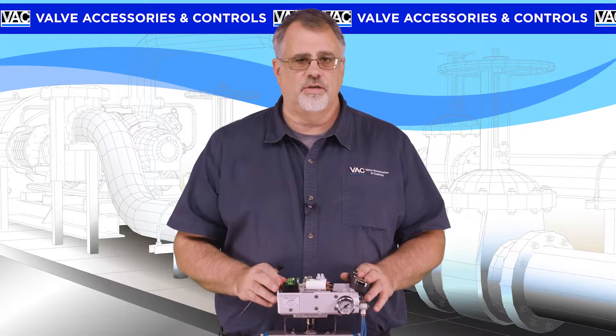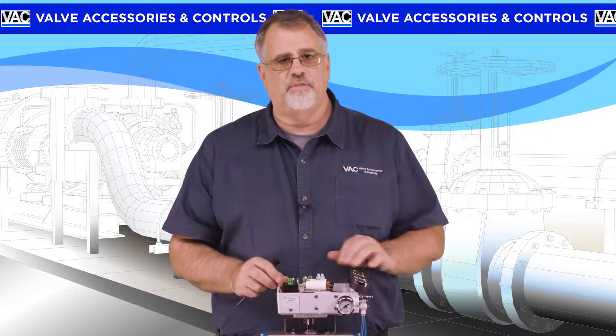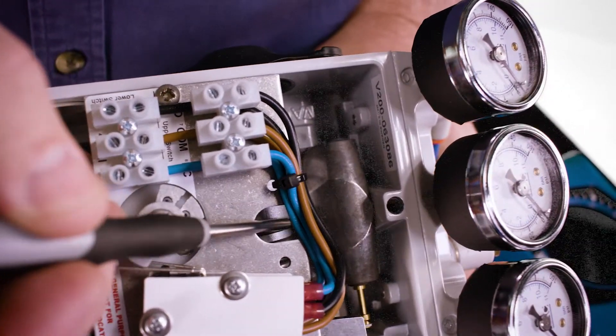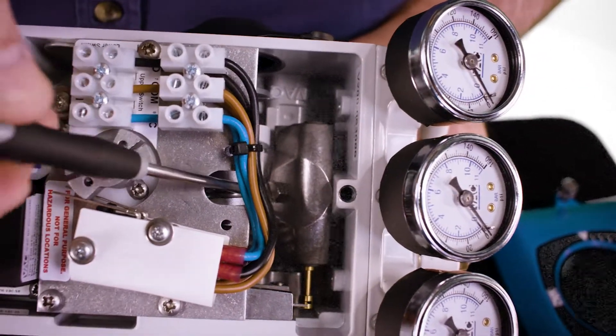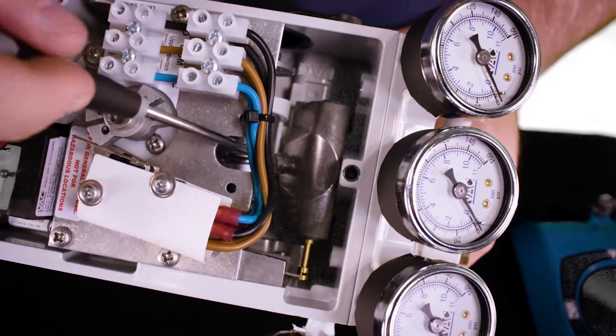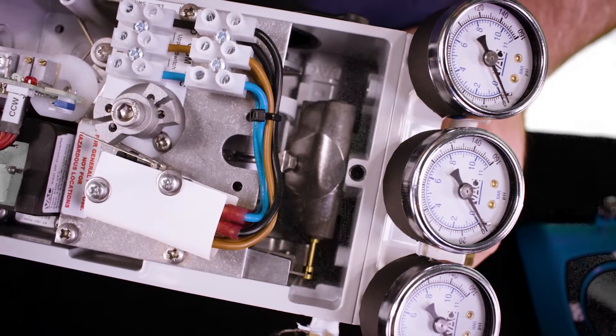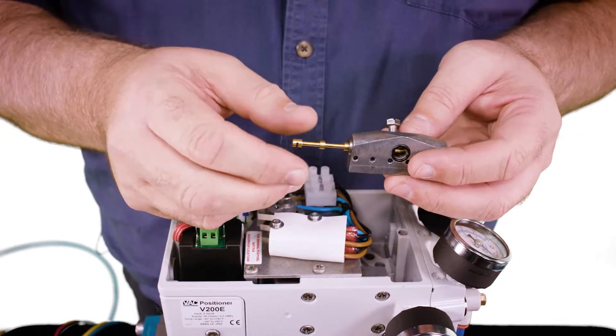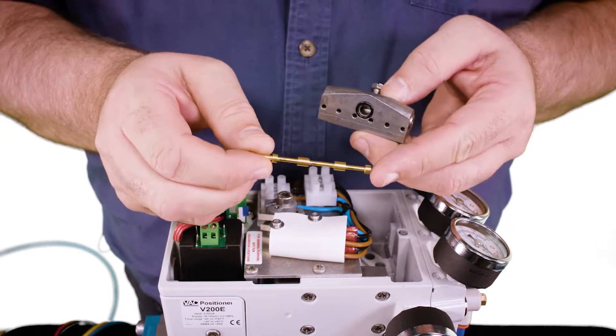If the I2P tests okay using the previous procedure, then the problem will be a contaminated pilot valve. Note there's a cutout here on the switch plate that allows access to the pilot valve screw. Simply loosen the screw and you'll be able to lift the pilot valve out to replace it. After removing the pilot valve, you can remove the stem from the body to examine it.